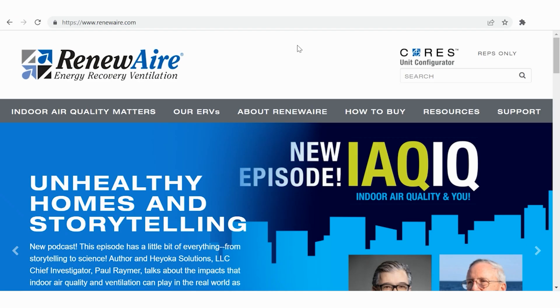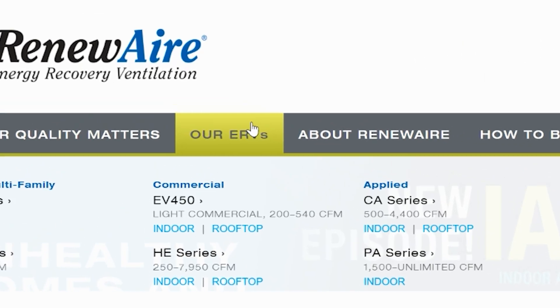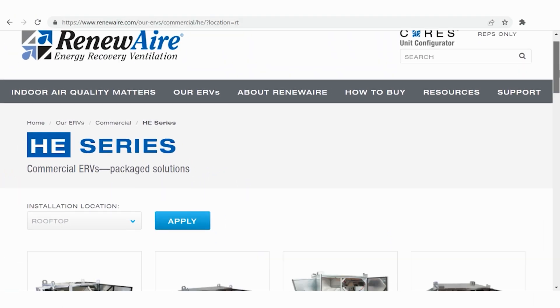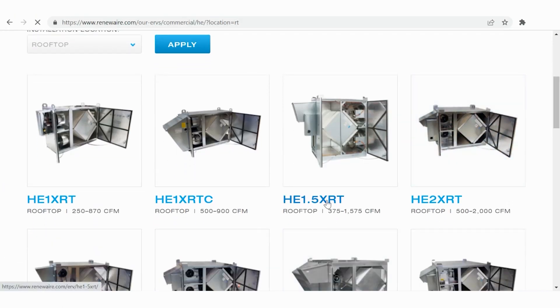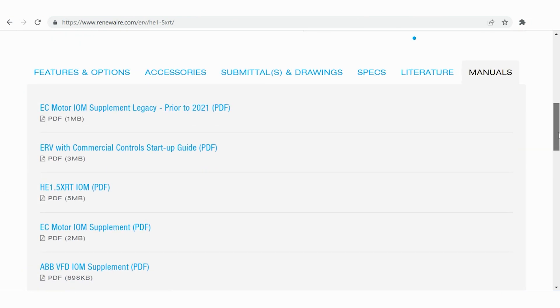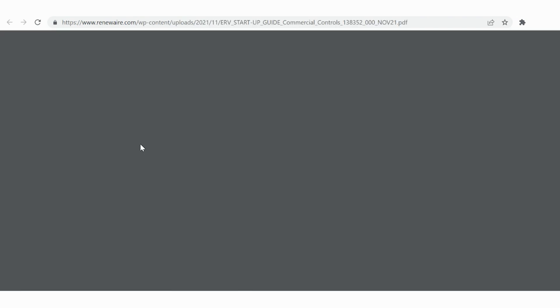Before we proceed, we're going to need the startup guide. If you don't have that already, go to www.renewair.com. You'll see the site — go into the ERVs, choose your ERV type. And for each type, you'll see there are tabs here. Go to the manuals and the startup guide. We'll follow this guide for the rest of the startup procedure.